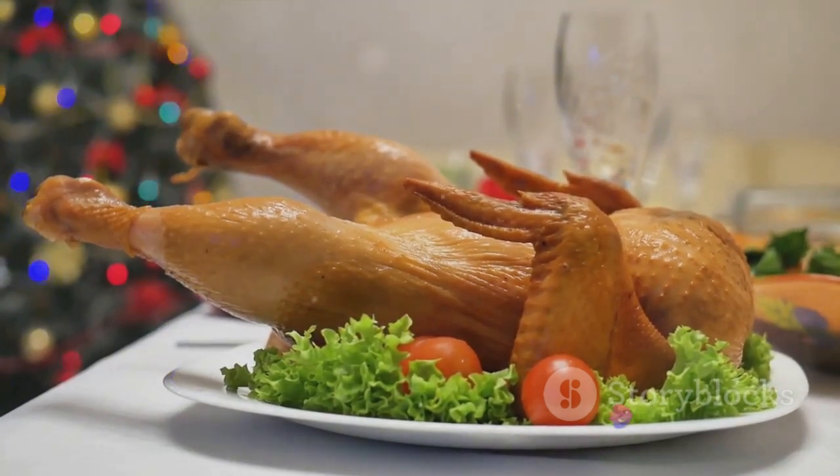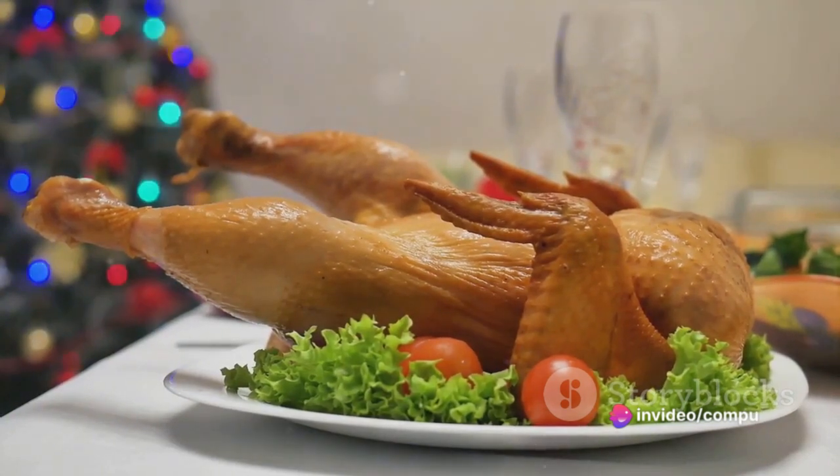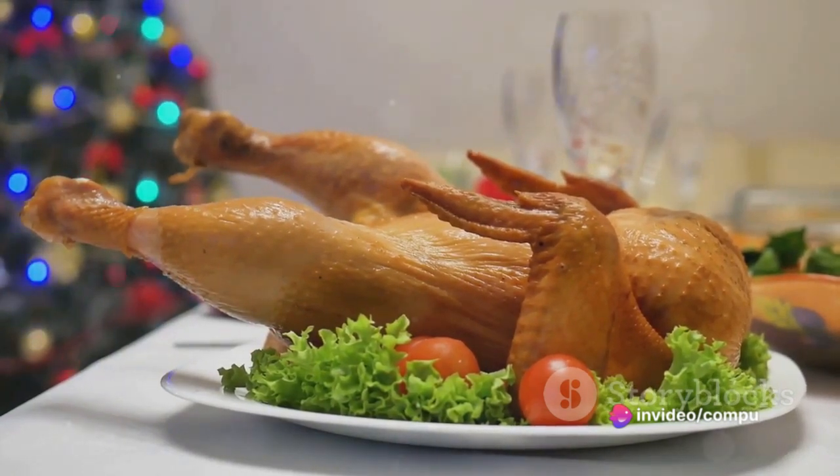Then melt the butter and brush it over the turkey. This not only gives the turkey a golden brown color, but also keeps it moist and flavorful.